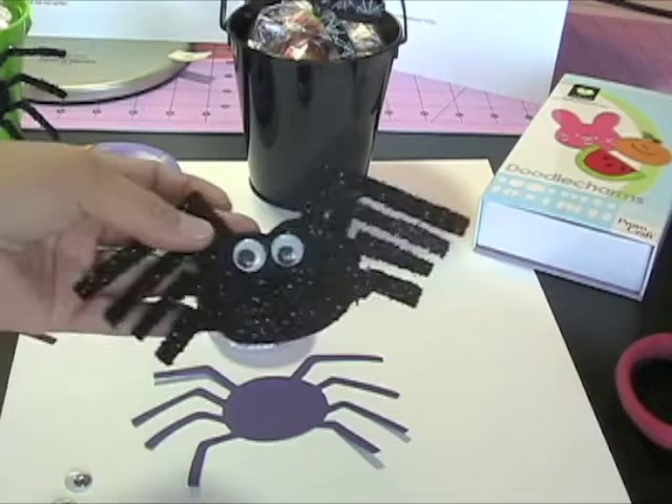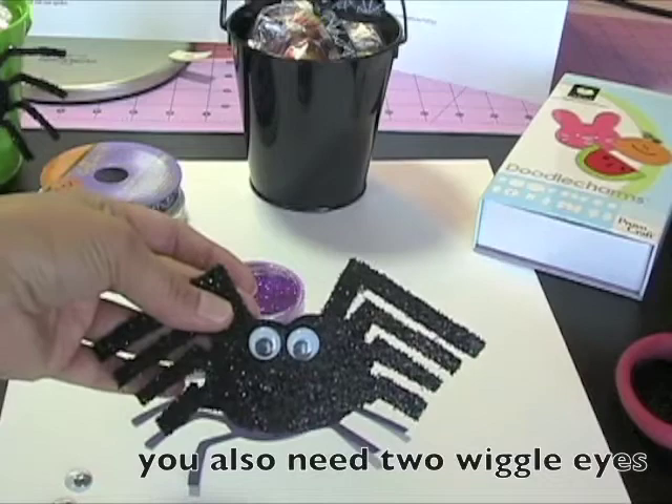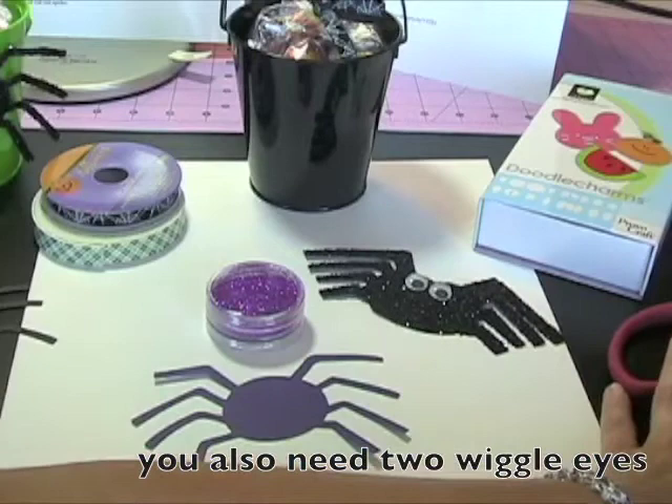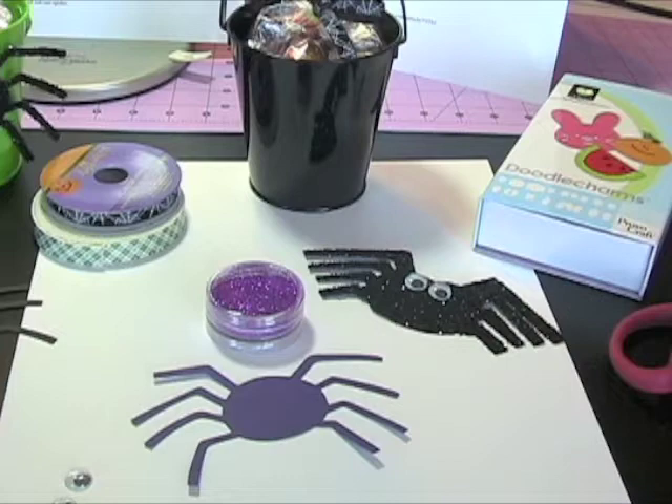Print it off on your printer and enlarge it to four inches, and this is what that cute little spider will look like. You will also need pinking shears if you have those, and regular scissors to trim the bottom of your ribbon. So I'm going to show you how quick and easy this Halloween treat pail is to make.